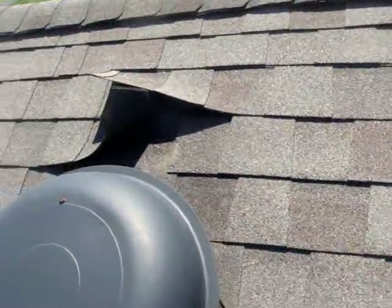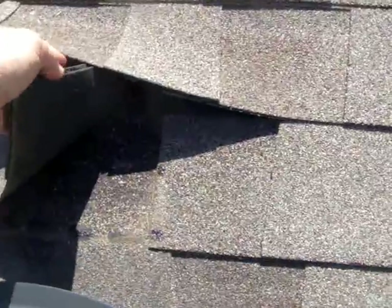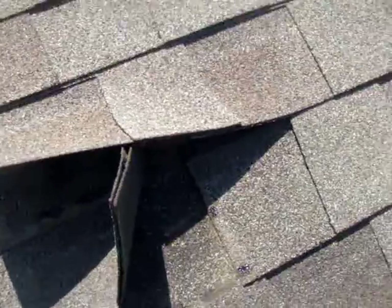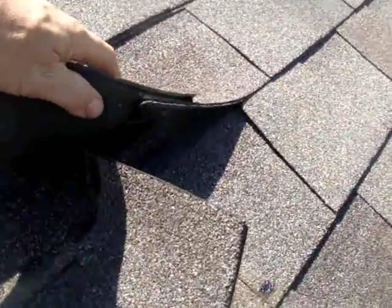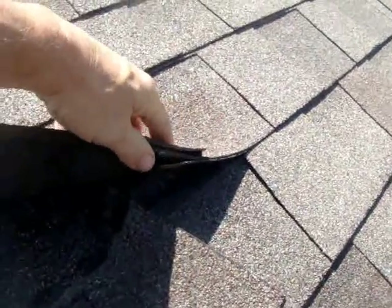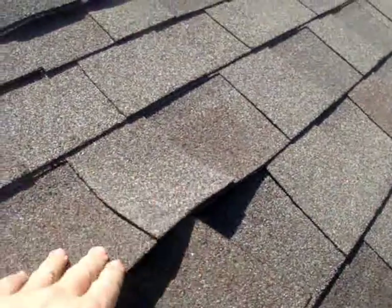We've discovered the problem. One of those high winds came through and blew this shingle up. It also delaminated the shingle, which means that this two-part Landmark shingle by CertainTeed came apart. So that had to be a pretty fierce wind. We're going to seal that and take care of that.